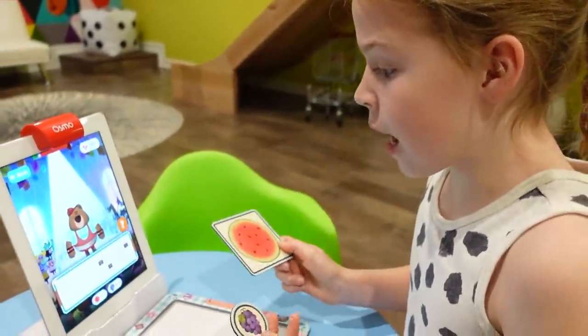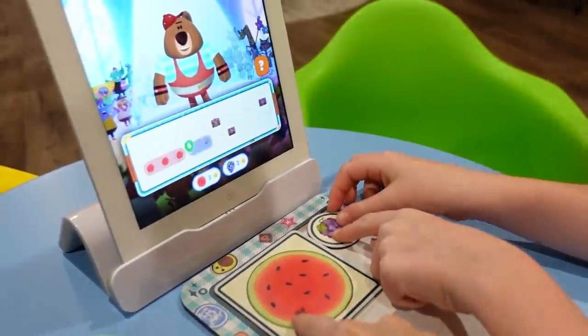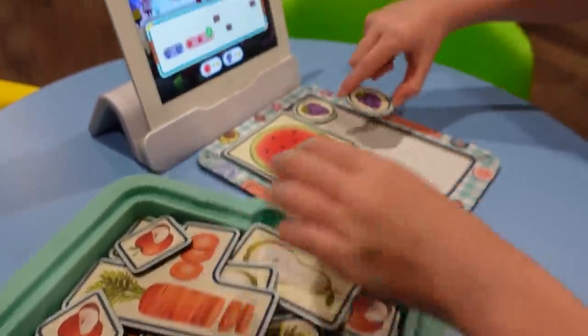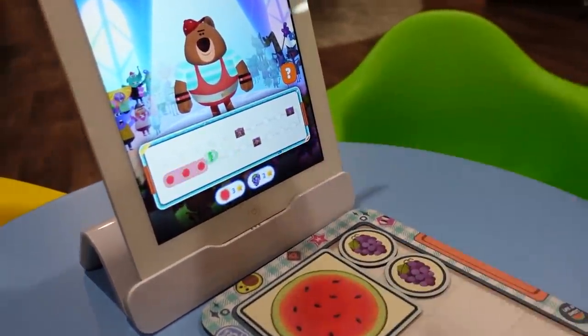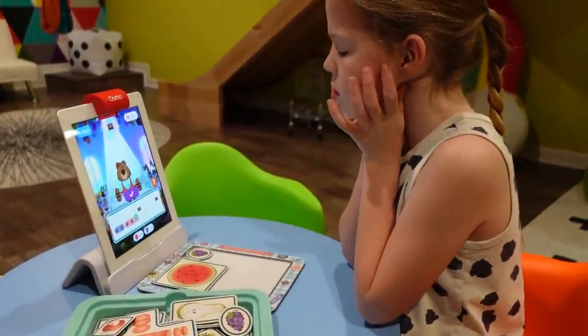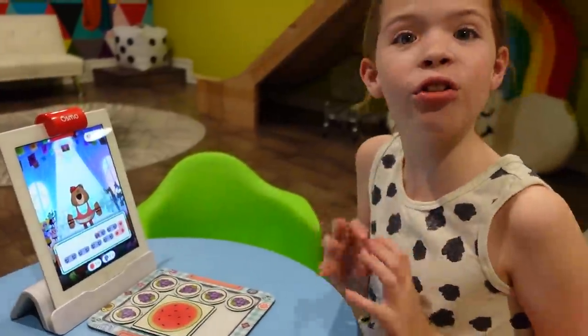So we have to use those to somehow make the number seven. If we put this here and this, then we would get a five — that's three, four, five. And then that grape is worth two, and another grape — let's see. We got it! We reached all three of the chests!